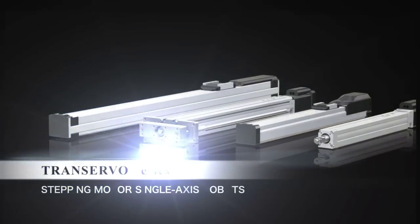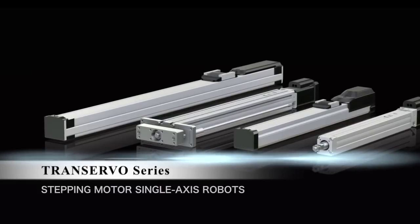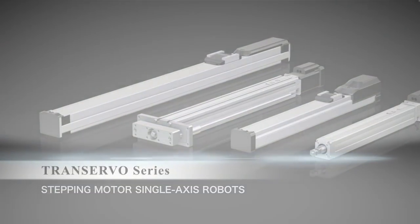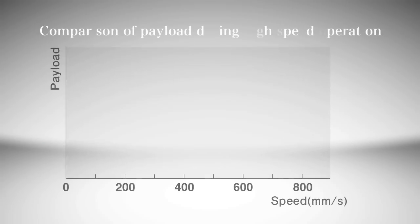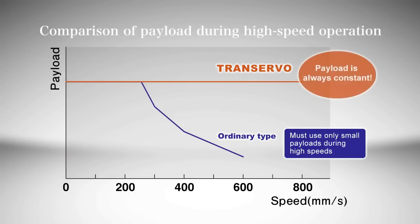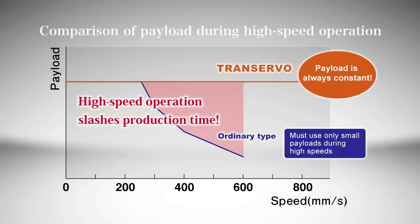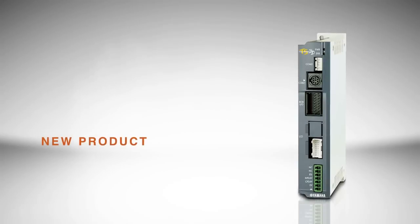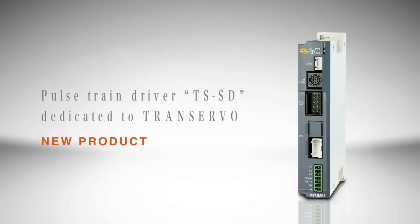The Transervo series is our answer for low-cost pneumatic replacement applications. Operated with a stepper motor, Transervo provides closed-loop servo performance. Our newest addition is the Pulse Train Driver Unit TSSD.